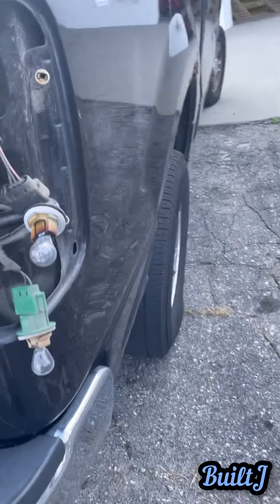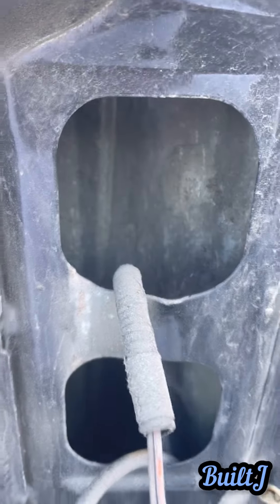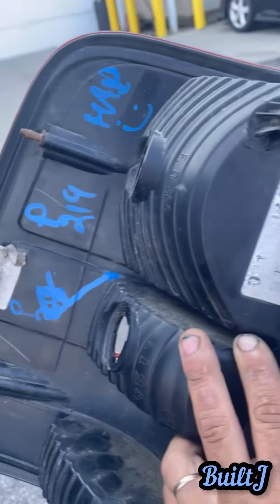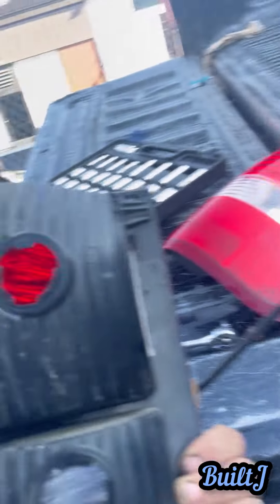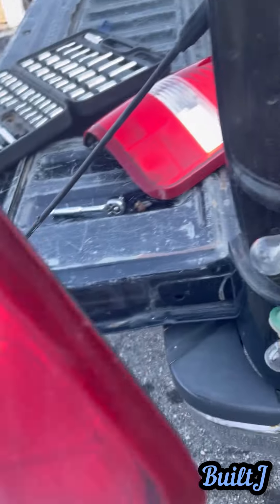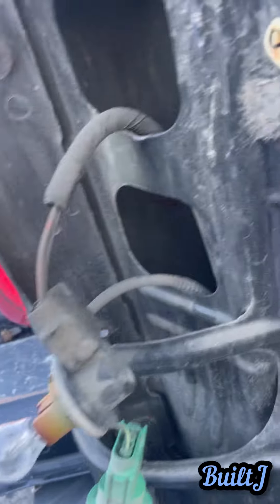As you can see, the connectors go in the designated area. That one was in the top hole, so that's for the top portion of the light. The green one's on the bottom, so that's for the bottom portion of the light. What I'll do is take these two prongs — there's one, there's two — and literally just slide them into place.